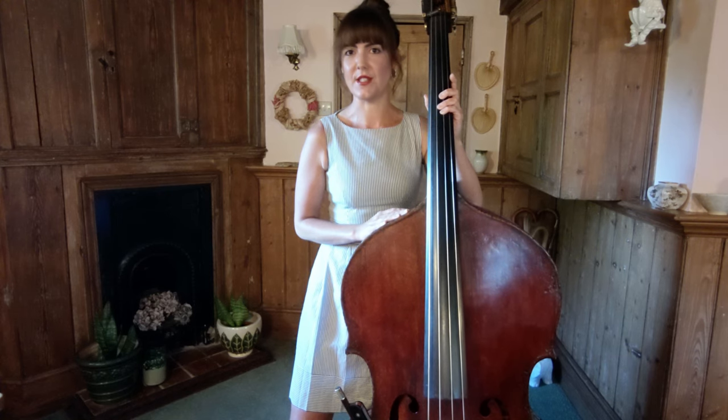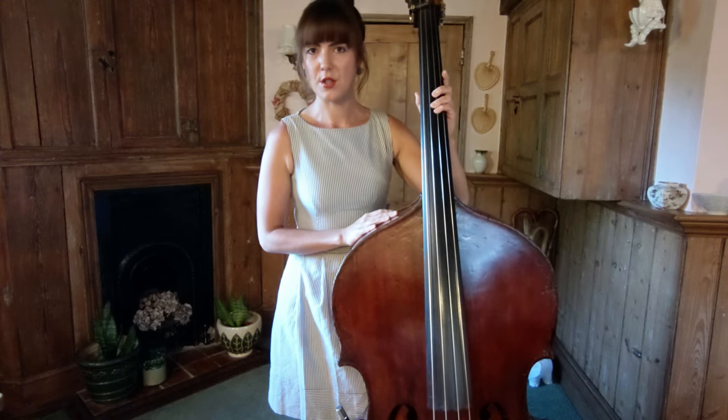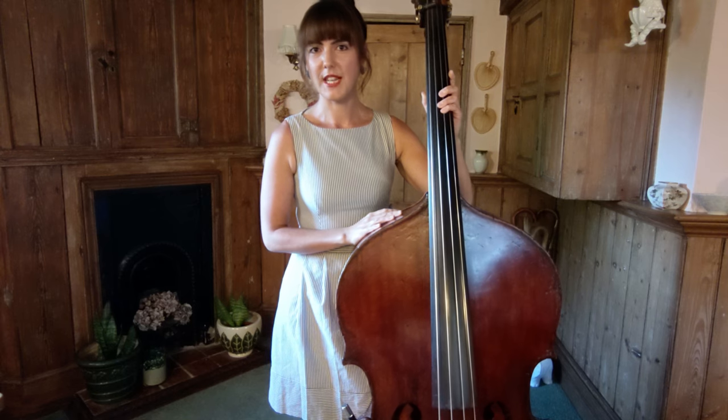This Allegro, taken from the last movement of Handel's 8th Concerto Grosso, is not one of the easiest choices at Grade 4. It is one of my pupils' favourites though, and I think that's because the phrasing just happens so naturally, and the bowing choices in this ABRSM edition just really help bring that out.